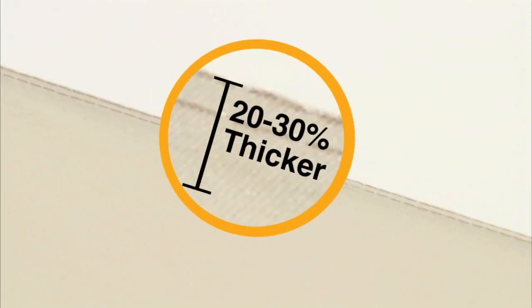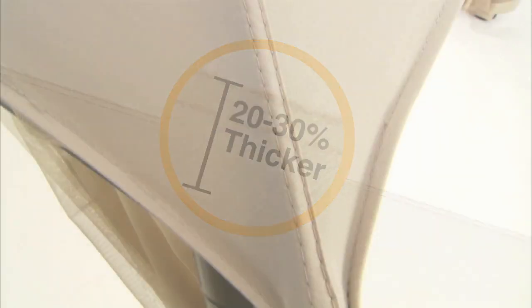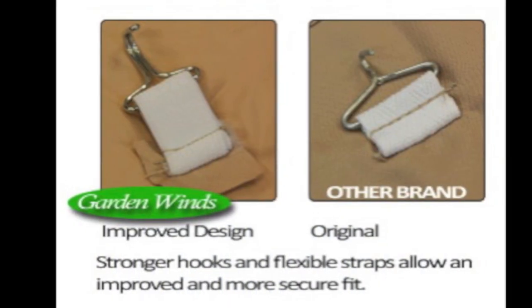First, we've upgraded the fabric for more durability, second, we've cut the canopy more to spec for a better fit, and lastly, we've reinforced the hooks to better withstand the stress that winds may put on them.